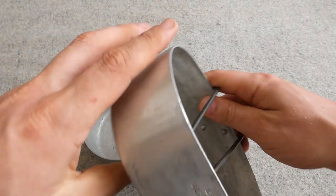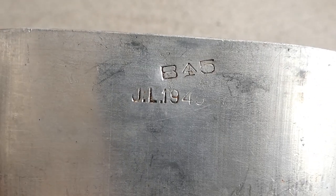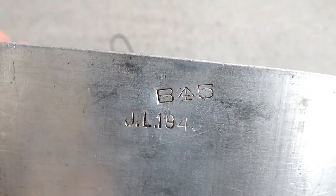The other one has a different manufacturer, so they aren't a matched pair, but that doesn't matter at all — it's very nice to have a set of these. The manufacturer mark is 'JL,' again dated 1945, with the acceptance stamp above that.